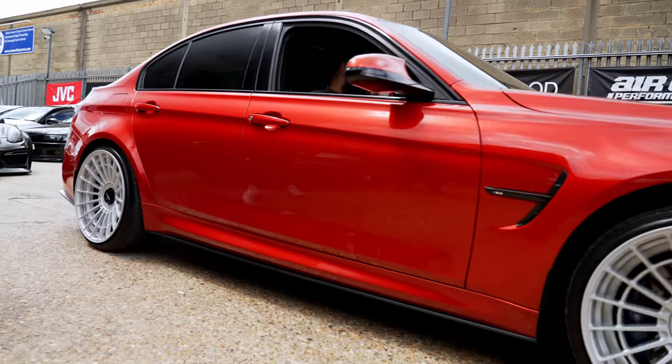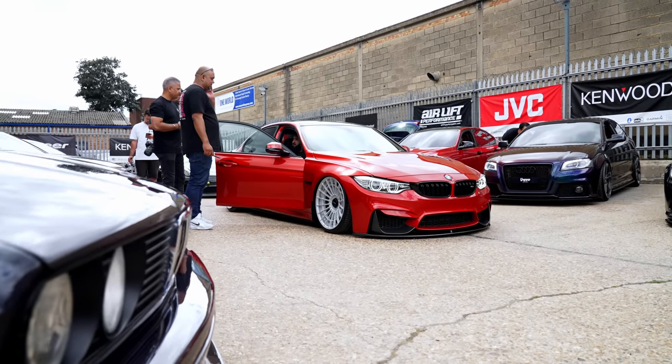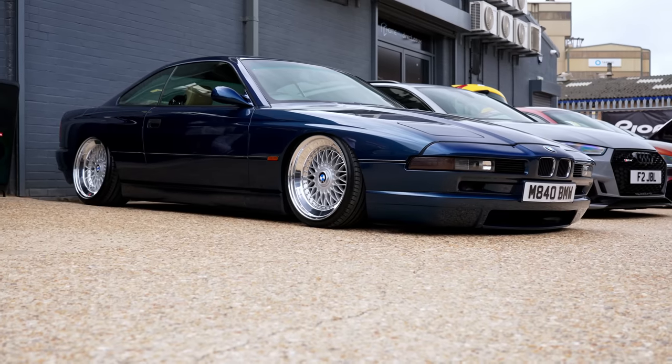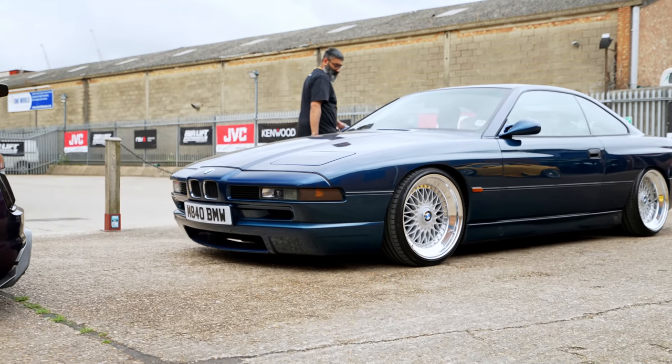My old F80 M3 is here today and it looks absolutely brilliant — boy, do I miss this car. We've got our V9 RS4 Advance, which is running full airlift performance set up on 3H suspension. E31 8 Series out today, which again is running a full airlift performance set up on 3H.